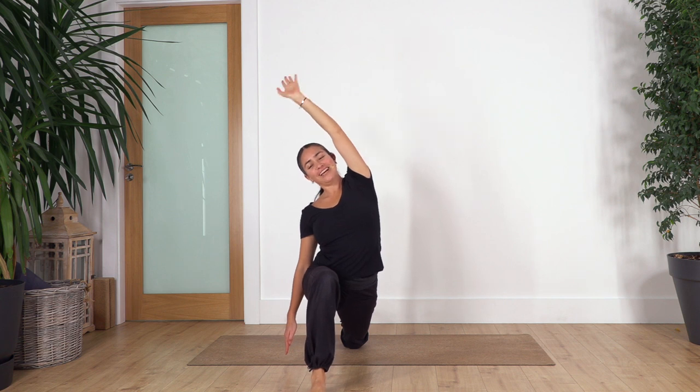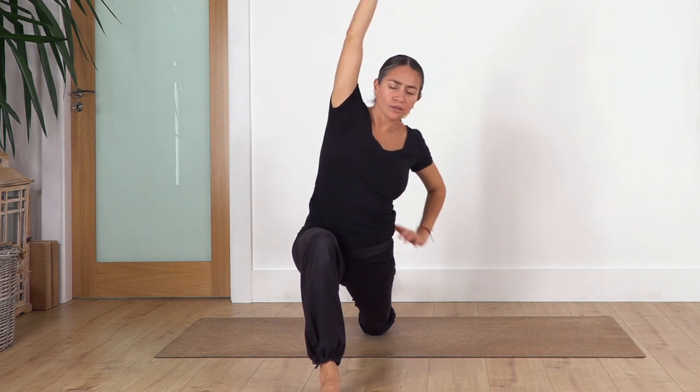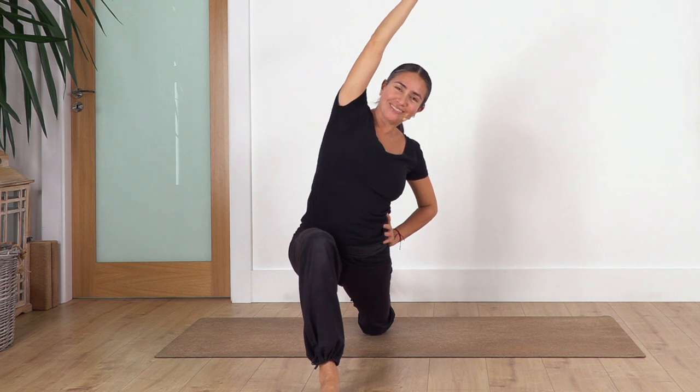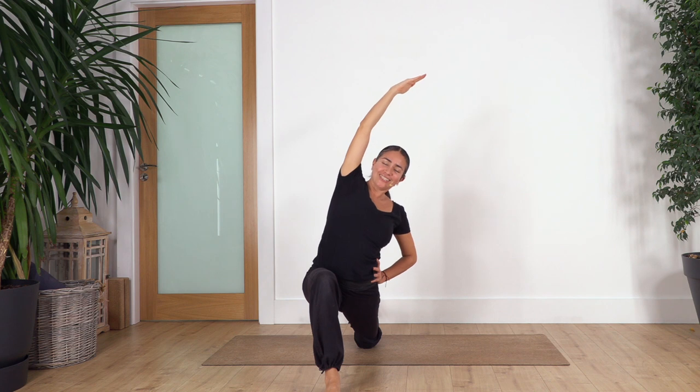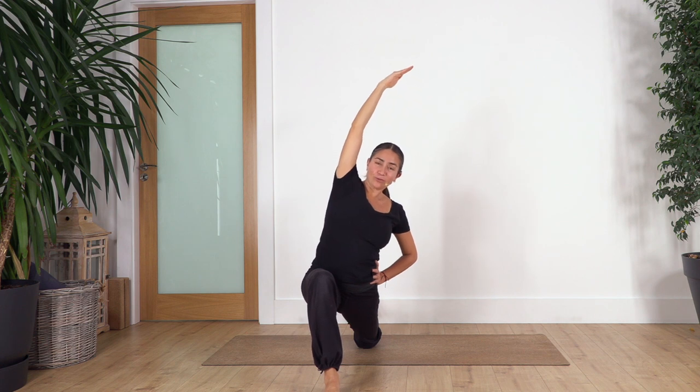Exhale back to center, we change to the other side. If you can't reach the ground it's okay, you can keep the hand on your hip. We hold for four — press with your big toe at the front to give you more stability. Let's go for three — open your chest. Good, let's go for two, and just one more.